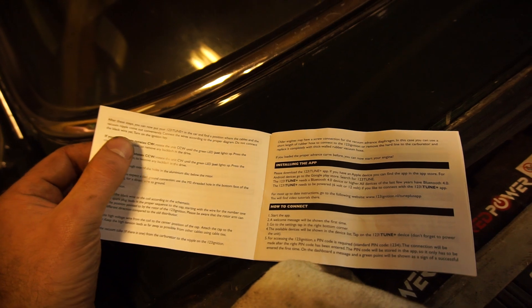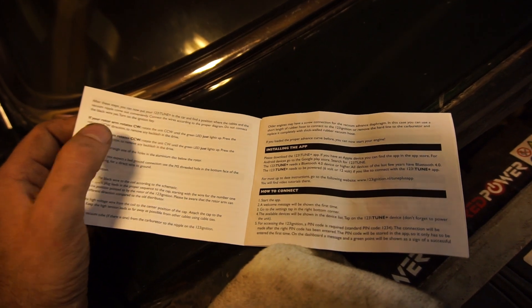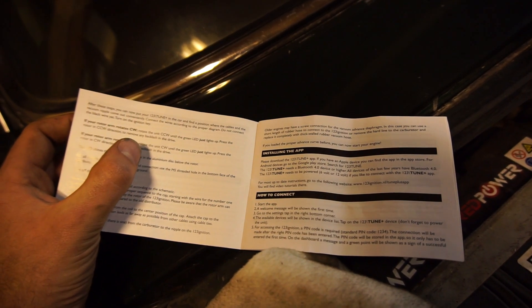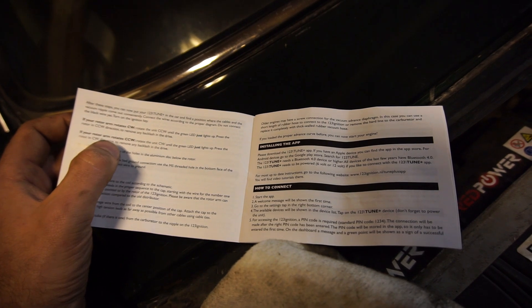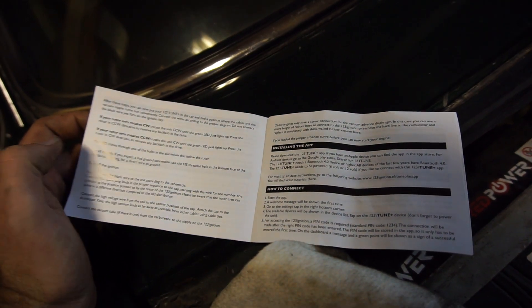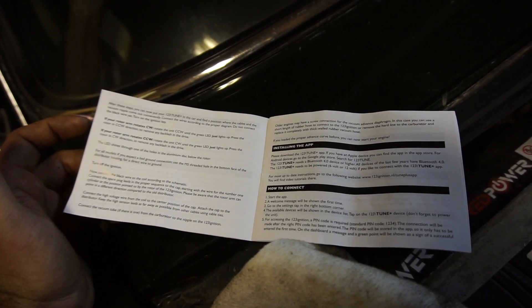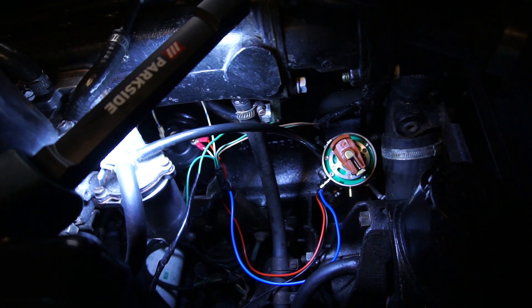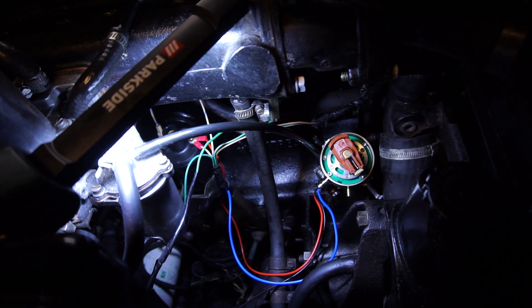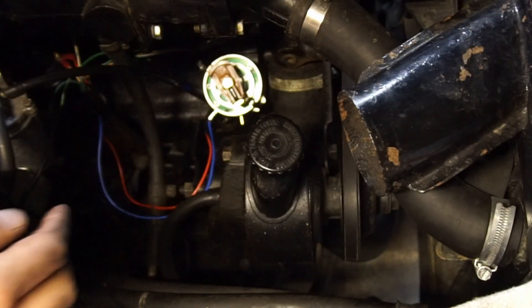In the manual it talks about it all really simply. If your rotor arm goes clockwise, that's what you do. If your rotor arm rotates counterclockwise — in our case — rotate the unit clockwise until the green LED just lights up. Press the rotor in a clockwise direction to remove any backlash in the drive. The LED shines through one of the holes, then you tighten it down and you know you're set. I'm going to connect the battery back up, turn the ignition on, rotate this until we get the LED light, and then tighten everything down.